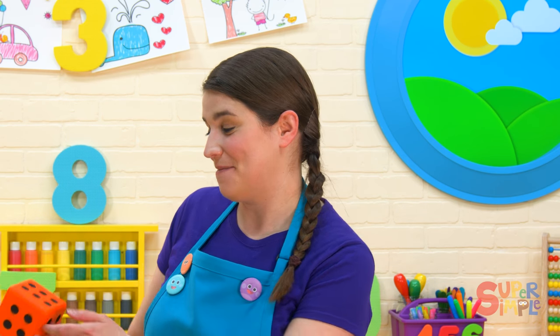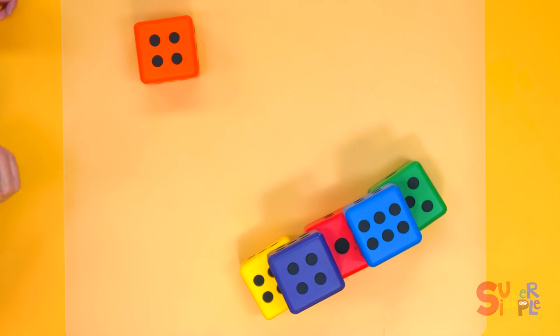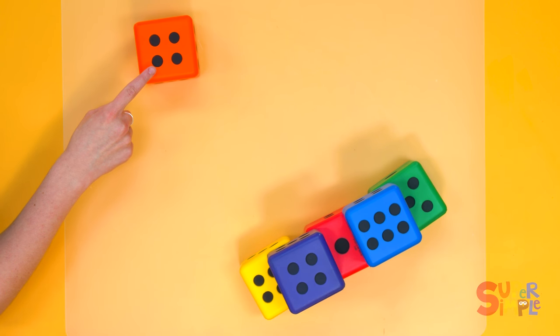Let's start with jumping. Jumping's lots of fun. We'll roll the orange dice to see how many times we jump. Here we go. Let's count them. One, two, three, four.